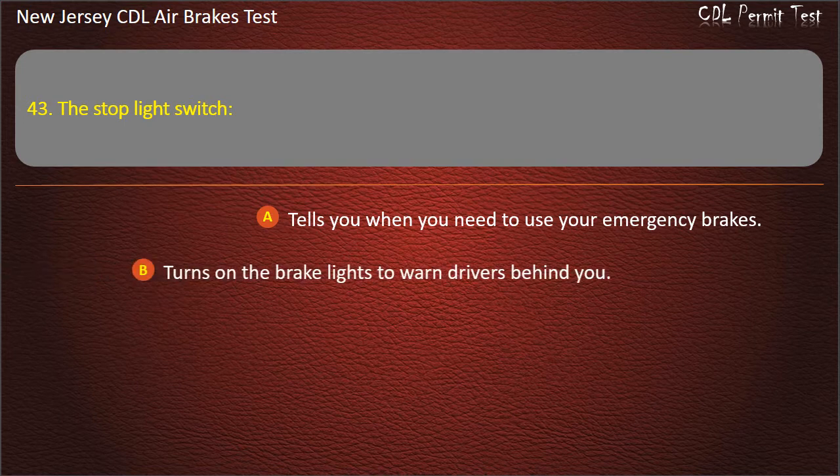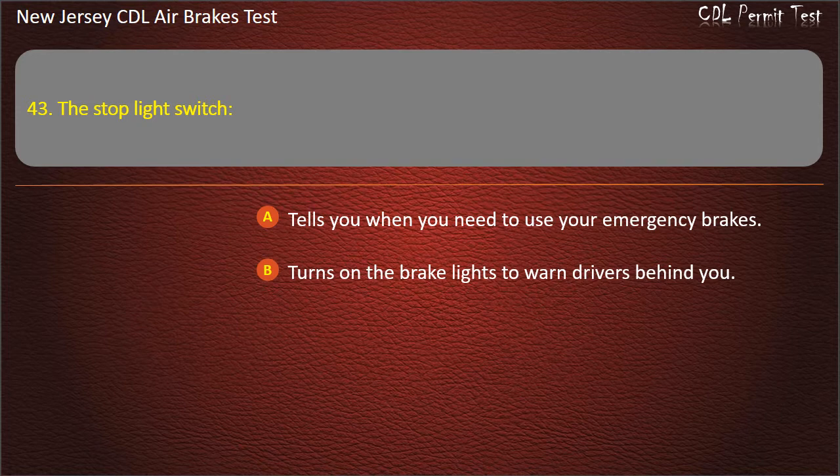Question 43. The stoplight switch: Tells you when you need to use your emergency brakes; Turns on the brake lights to warn drivers behind you.